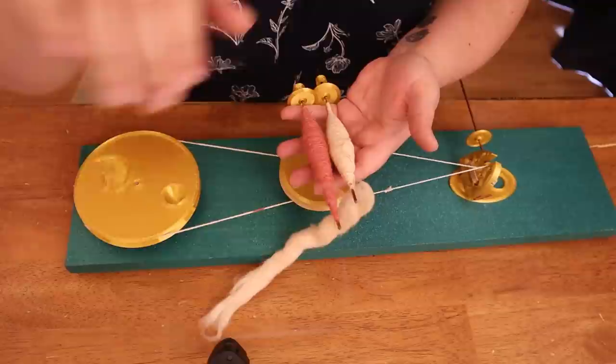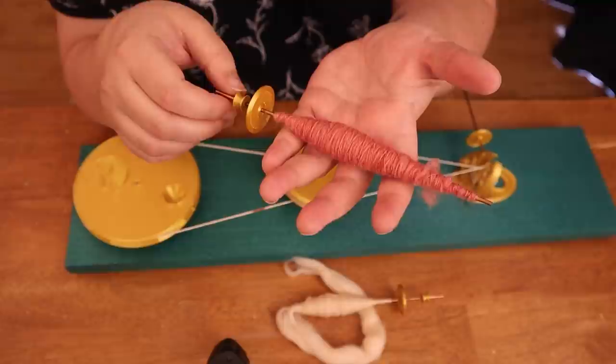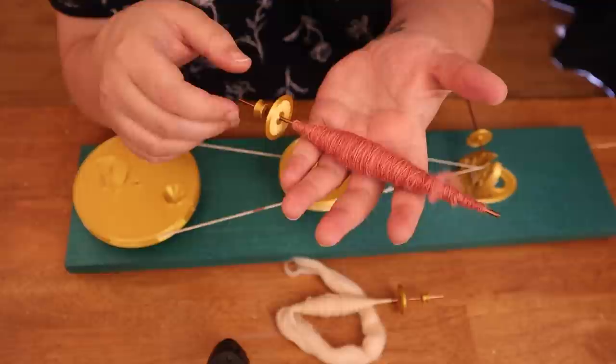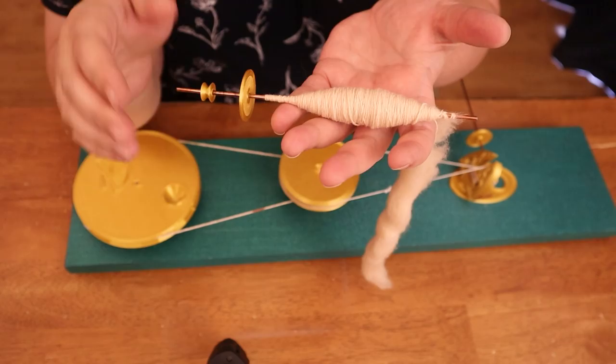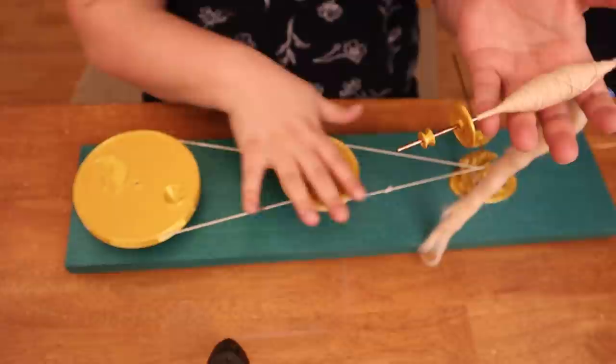I've already done some practice spins with this charka. I spun some wool rolags and it worked really well — I got this nice little cob on the spindle from just one rolag. I've also done some cotton spinning. Cotton would be the traditional fiber to spin on a charka spinning wheel. The high twist you can get on the spindle is perfect for the short stapled cotton and it makes a really nice thread.